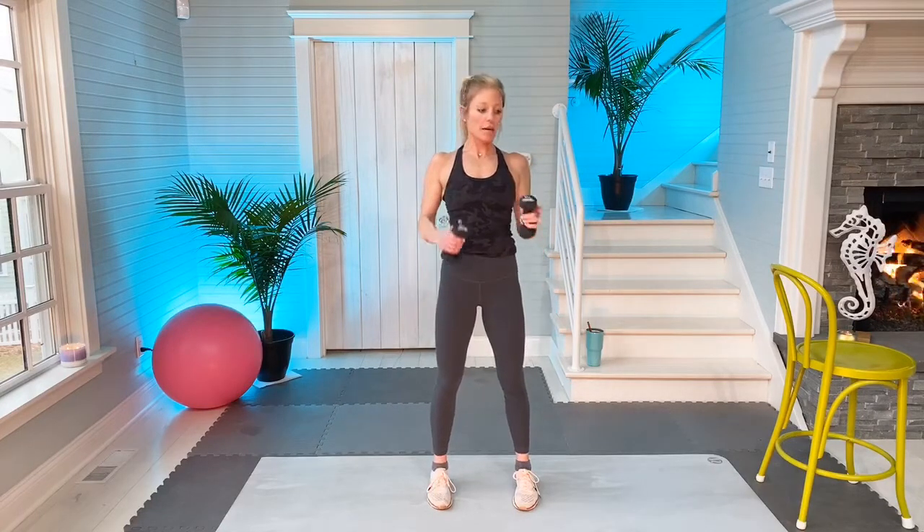Hi, I'm Amy from Amy's Beach Fitness. Today I'm doing a 35-minute barre workout that you can do at home. Equipment needed: dumbbells, a ball, a resistance loop band, and a chair or a countertop.